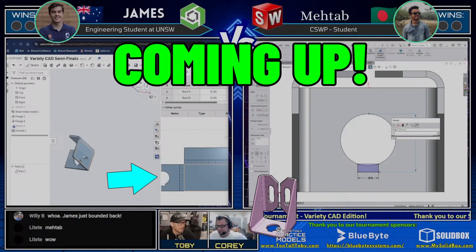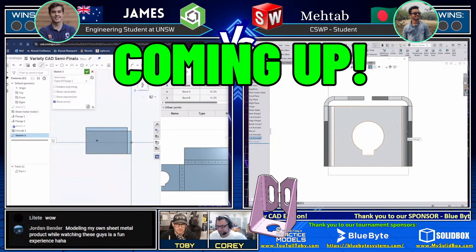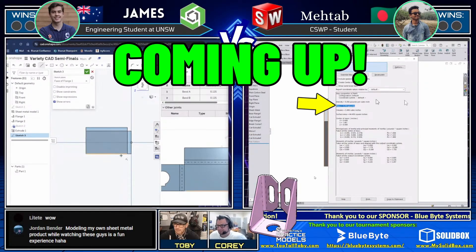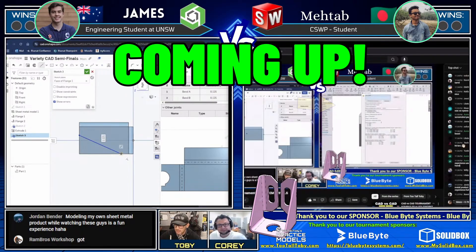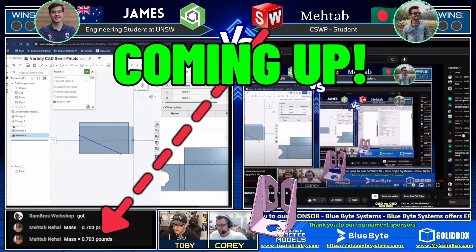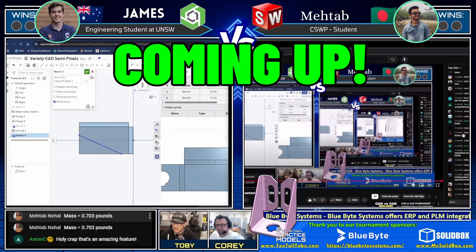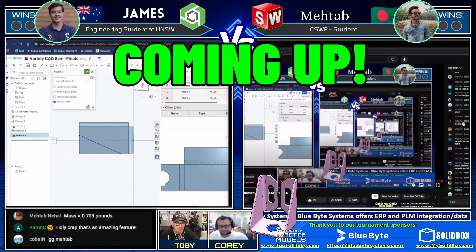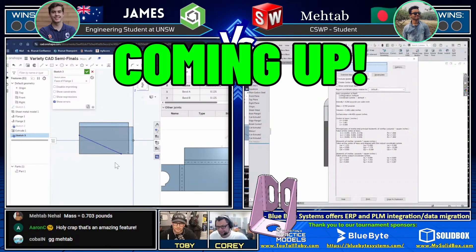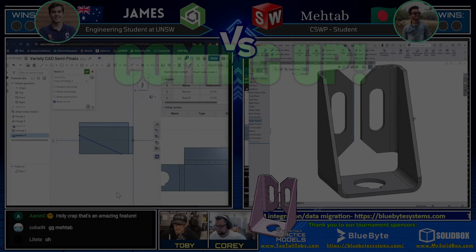So he's got the flat pattern preview in the lower right corner in Onshape, and he's working in that flat pattern preview to create that slot shape. But Matab on the right looks like he may be coming in with a mass. We are going to watch the chat and see if the answer comes in. Matab comes in with an answer: 0.703 pounds, and that is not correct. Very fast modeling, but that is not correct. Matab is going to need to examine what's going on with his dimensions, maybe double-check the drawing and see if he missed a dimension somewhere.